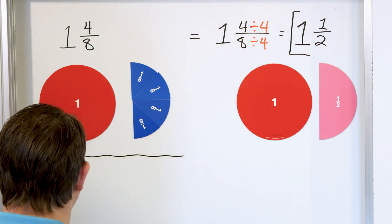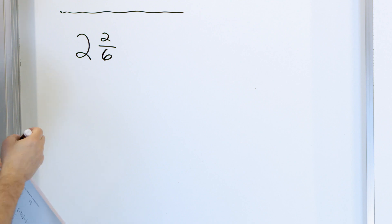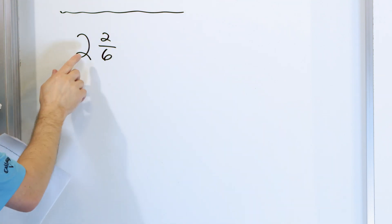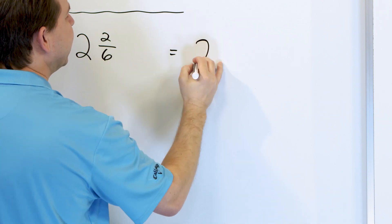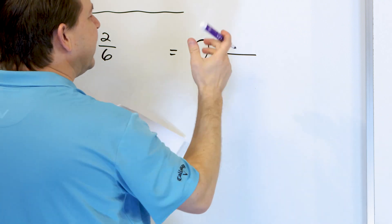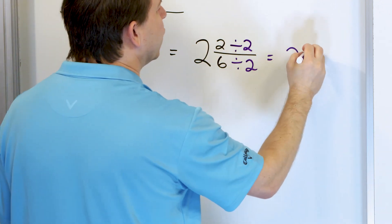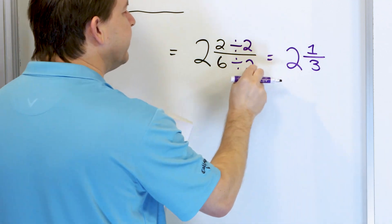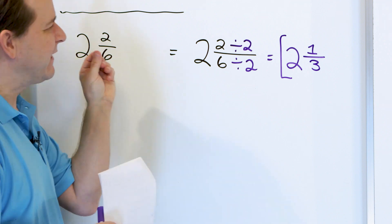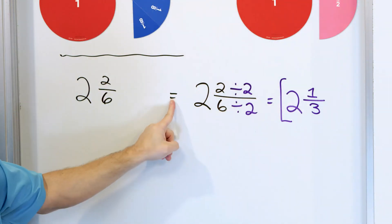Let's move on to the next problem: two and two sixths, and we want to simplify this fraction. The whole number of two doesn't need to be simplified, so we just rewrite that. For the two sixths, we can divide top and bottom by two. Two divided by two is one, and six divided by two is three, because three times two is six. So the answer is two and a third — exactly the same amount as two and two sixths, just written differently.